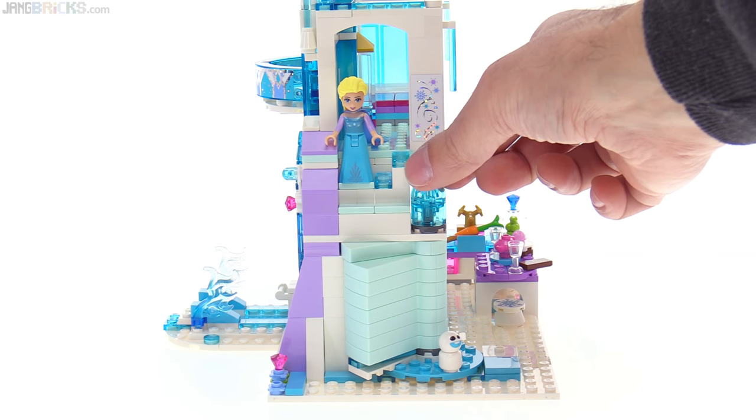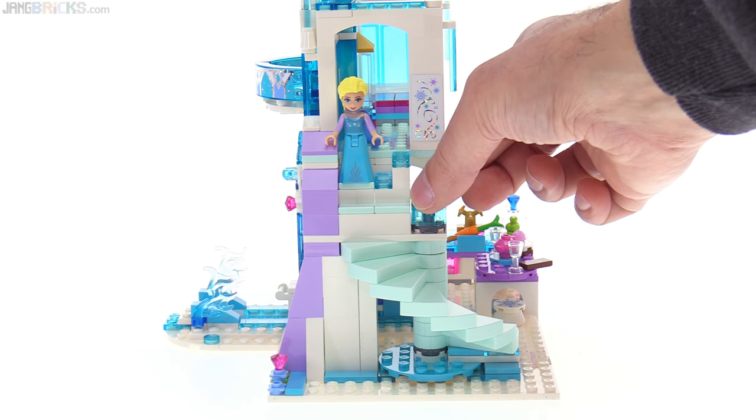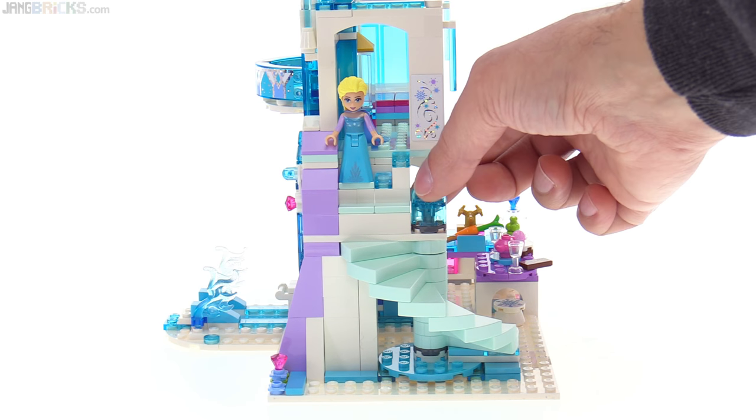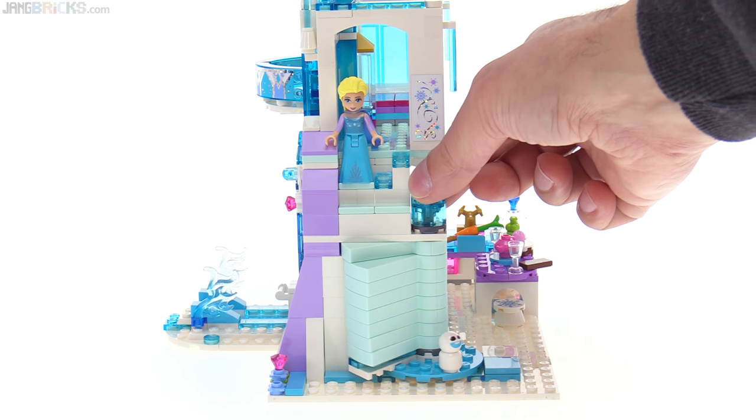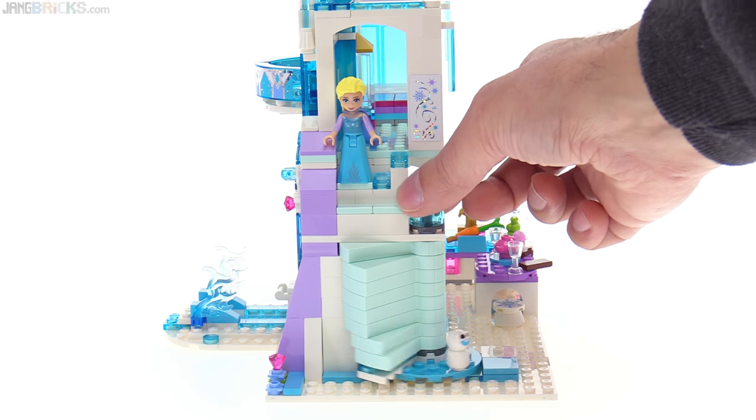Around the side, here's another moving feature. The staircase actually comes out just by spinning this little piece right here — it looks like a round ice knob. You just turn that and it will retract or extend out.